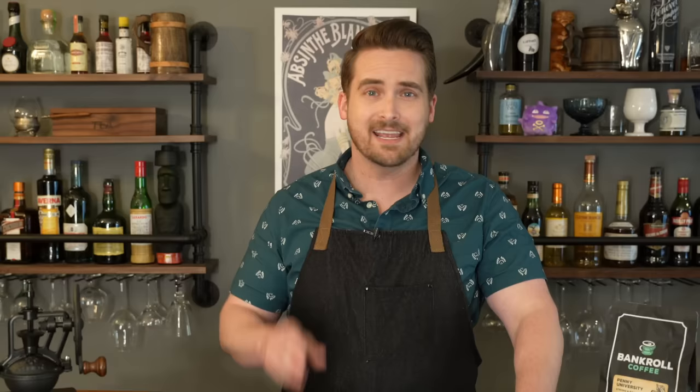I thought looking for an old recipe for coffee was a little silly, seeing it's just coffee and water — not a lot you can do. But it turns out there are a lot of different ways they used to make it and still make it. In fact, in John Knott's 1723 cookbook, The Cooks and Confectioners Dictionary or The Accomplished Housewives Companion, he has three different ways for making coffee.